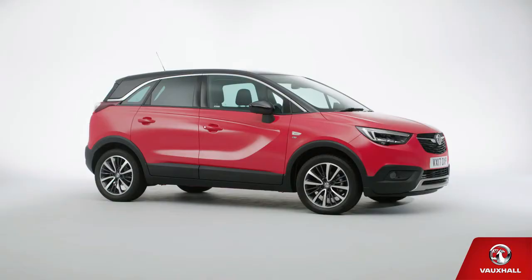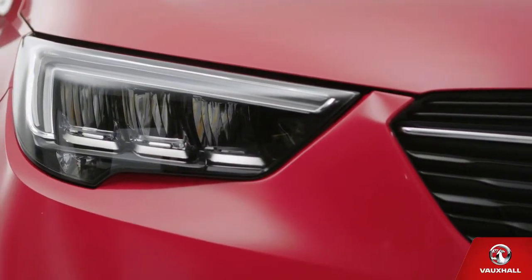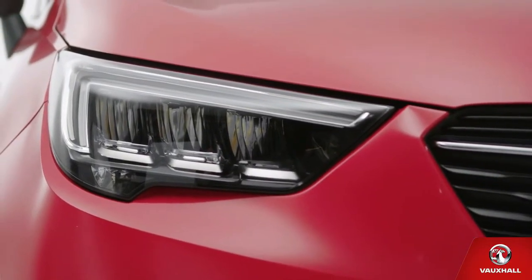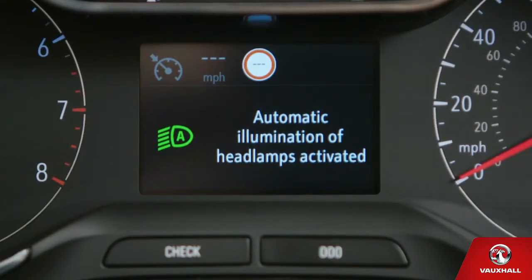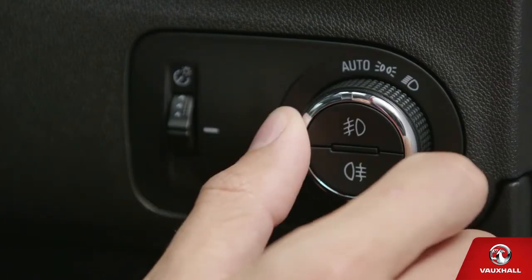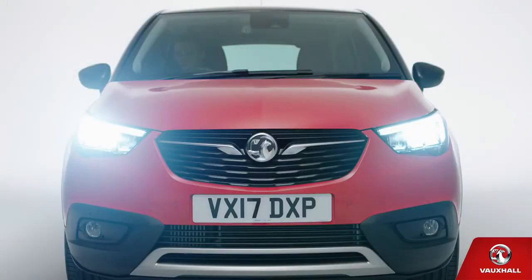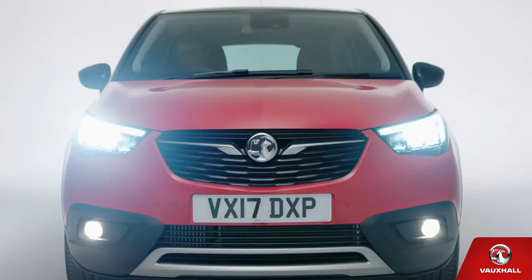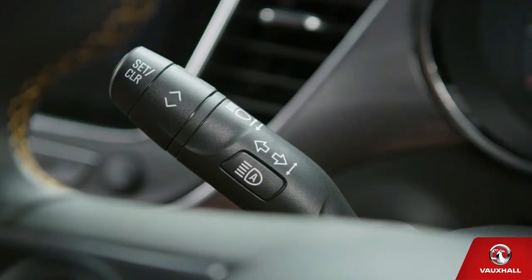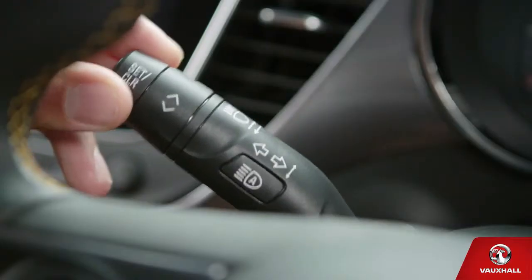Let's check out some of the day-to-day features on your new Vauxhall Crossland X. It's going to get gloomy sometime — we're in the UK after all — but the good news is your Crossland X's headlights will come on automatically when it does. You can twist the switch to the right of your steering wheel once for side lights and twice for dipped beam. For fog lights, use the buttons in the centre of the dial. If you need full beam, push the left-hand stalk away from you. You can flash your lights too by pulling it towards you.